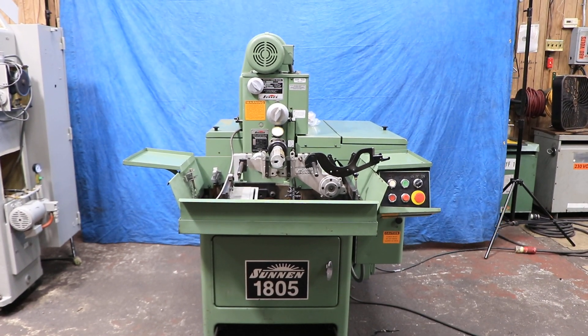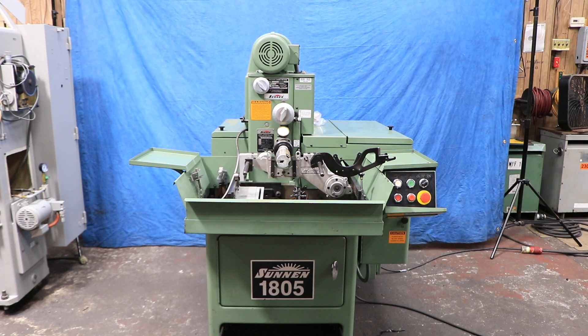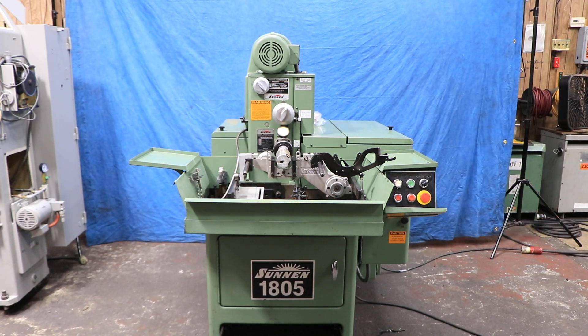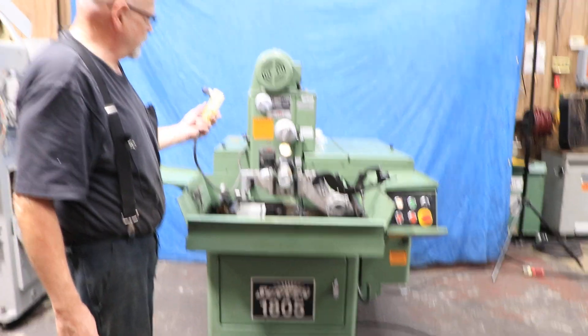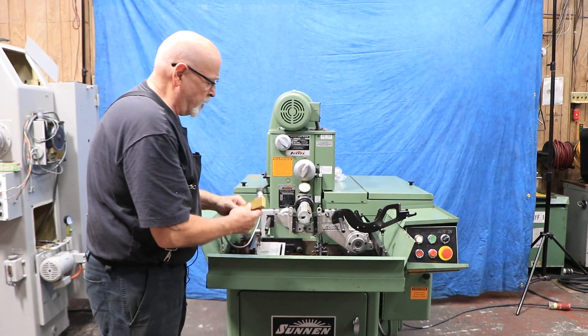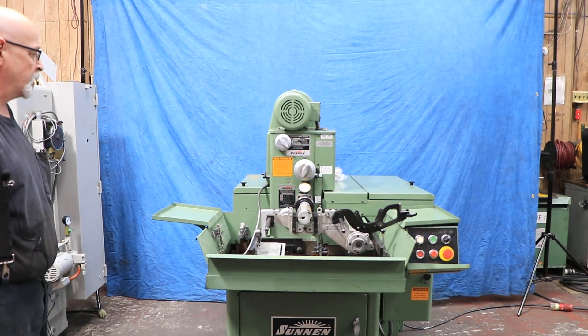It needs air because it has this automatic stroking attachment on it, as well as the sensing tip for automatic grinding. That would be this unit right here. Depending on the job you're doing, it gets mounted with certain bracketry here, and you use this to check or monitor the size of the part that you're honing.